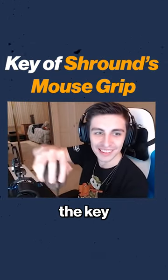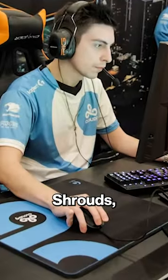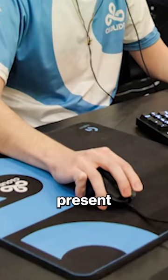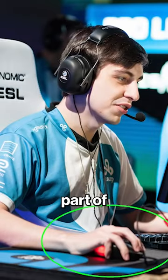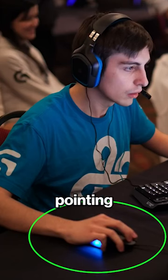I'm going to break down what I believe is the key to Shroud's mouse grip. All throughout Shroud's competitive years and until present day, his grip has pretty much stayed the exact same. A unique part of his grip is the pinky finger, which bends straight towards the mouse from the middle pinky joint. Most gamers have their pinky pointing forward.